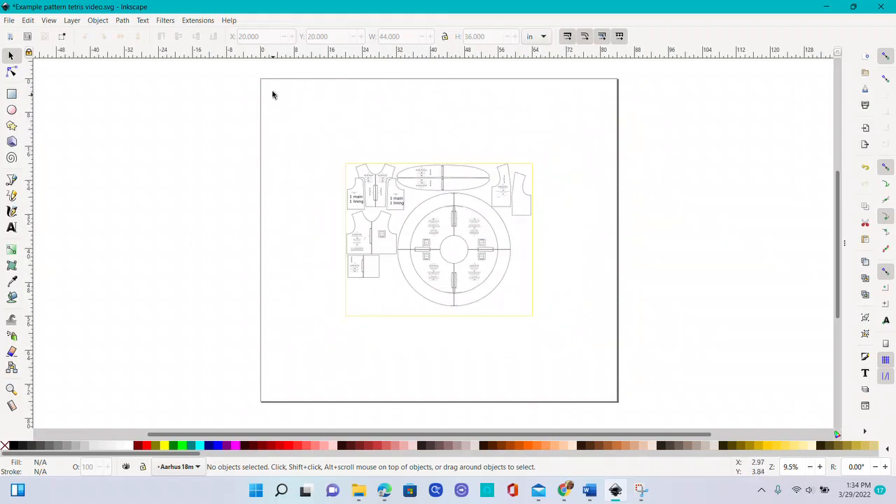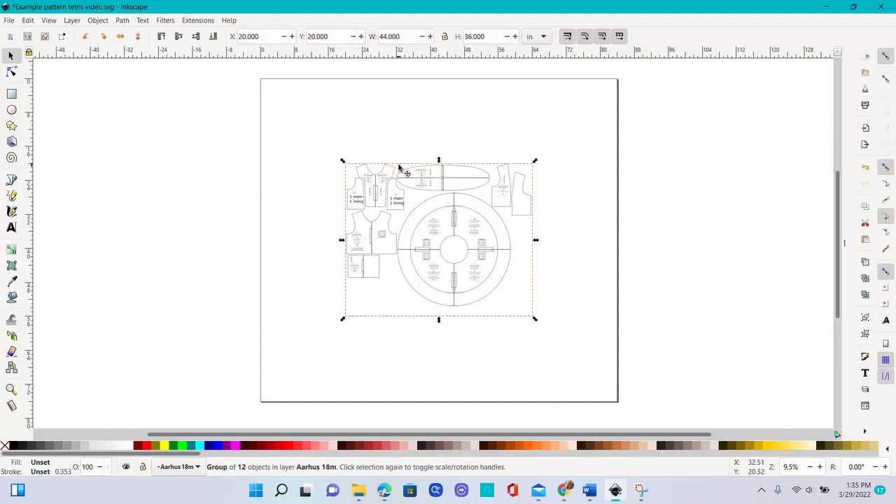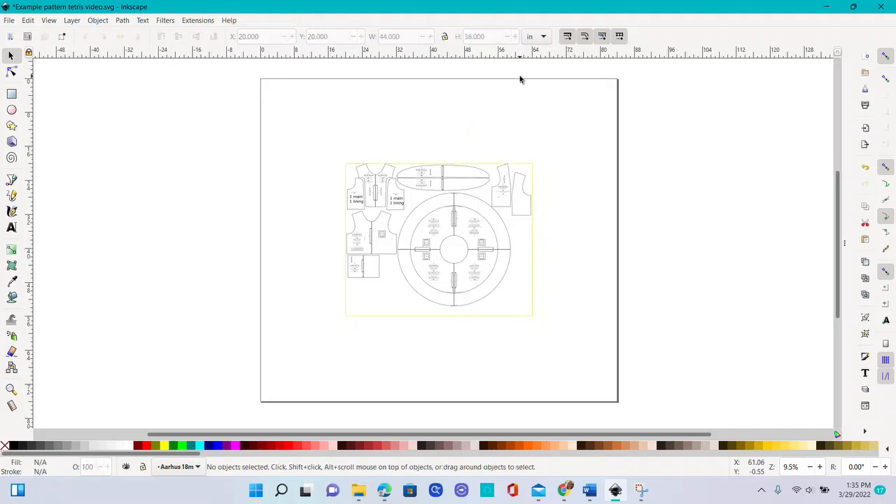Let me zoom out — this is my whole page. When I save it as a PDF in Adobe, it will save just like this. That yellow line will be my fabric, so I can lay out my fabric and start cutting. You can do Save As to save it anytime. If you want to import more patterns, you can import another pattern and put it right on there. If you don't have enough space, you can select all, copy it, and create a new document and paste it there.